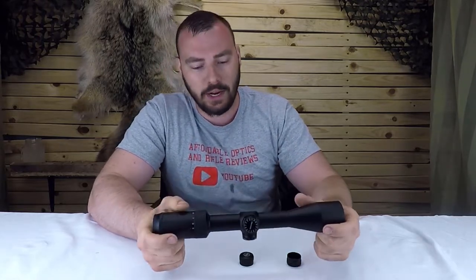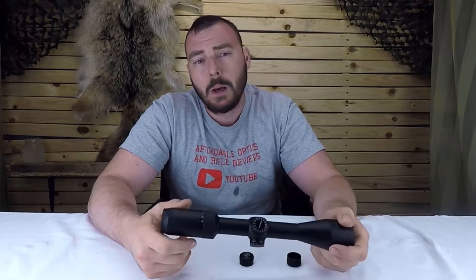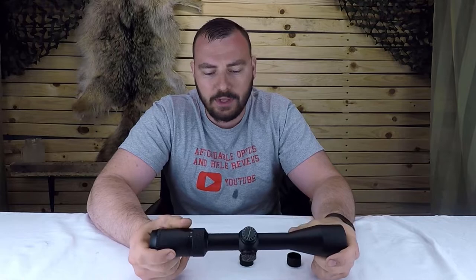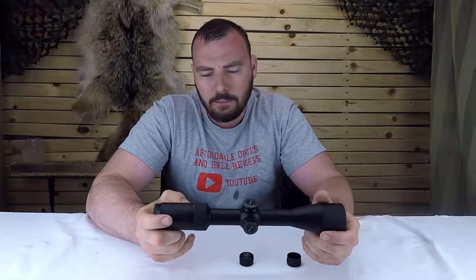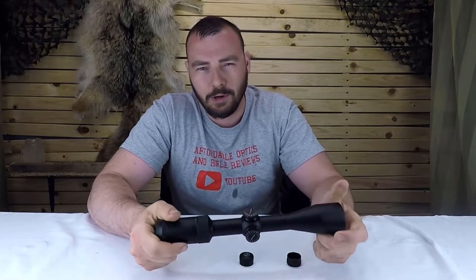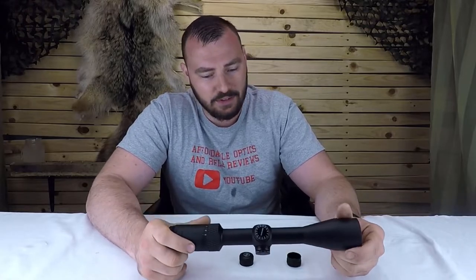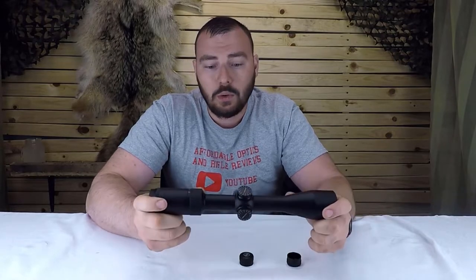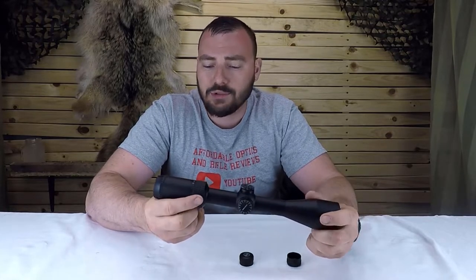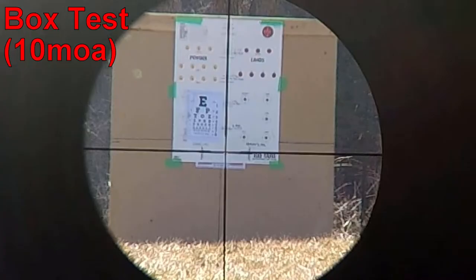This optic has 60 MOA of internal adjustment, meaning you can use it on a 20 MOA rail or a zero MOA rail — pretty much regardless of your rail system. Let's validate the internal adjustment, check for any point-of-impact change with magnification, and do a box test. Let's start — going 10 MOA up.